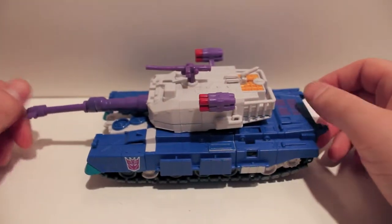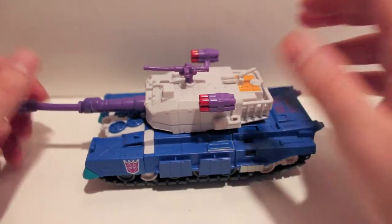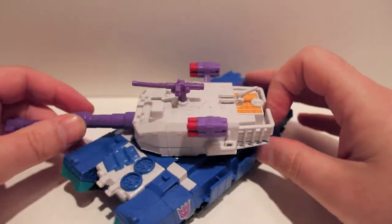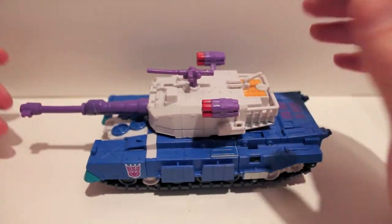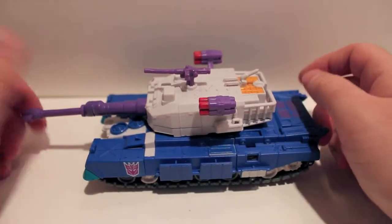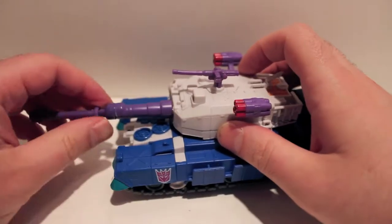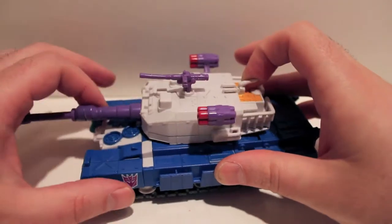This video review we are taking a look at the final figure in the BotCon 2012 box set. This is Gigatron, aka Overlord. I don't know why he's called Gigatron and not Overlord, but he's supposed to technically be Overlord. He is very Overlordy in the colors with the blue tank and the purple, and he is a repaint. All the BotCon figures are repaints, but this guy is a repaint of Bludgeon and also Bonsai Tron. Bludgeon is in the Revenge of the Fallen line and Bonsai Tron is a Hunt for the Decepticons figure.